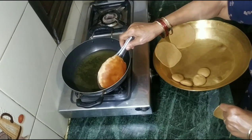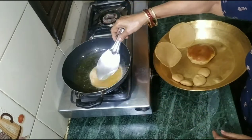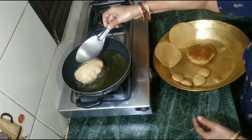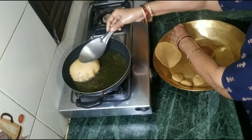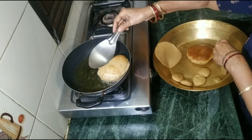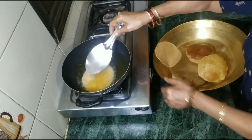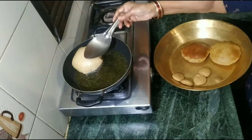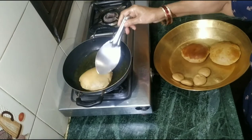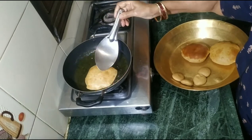Now we remove our puri and put the next one in the same way. We cook the whole batch. Put the puri in the oil and don't leave it too long in the heat. Look, our puris are ready.